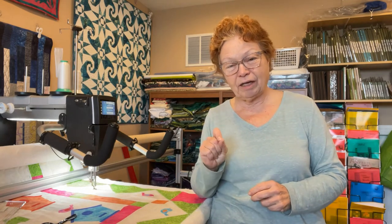I like to free motion quilt on my own quilt. I use a ruler now. And with all the different colors, I hate to have things stick out. So I decided for the very first time to use invisible thread.